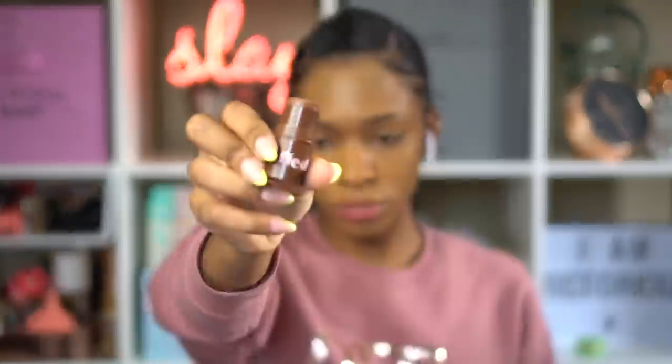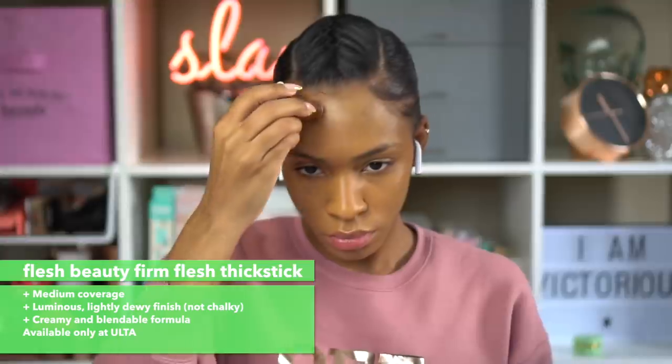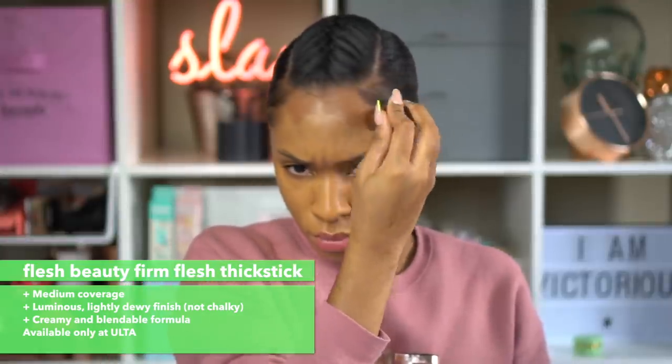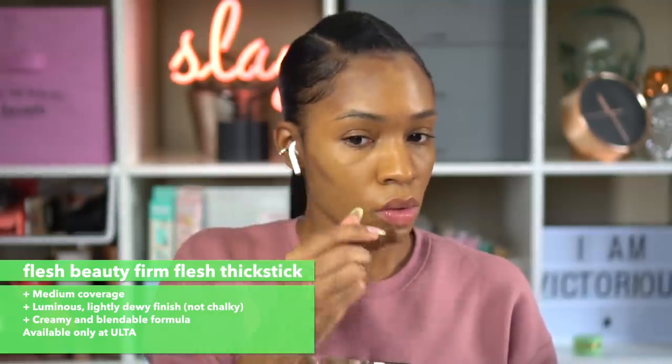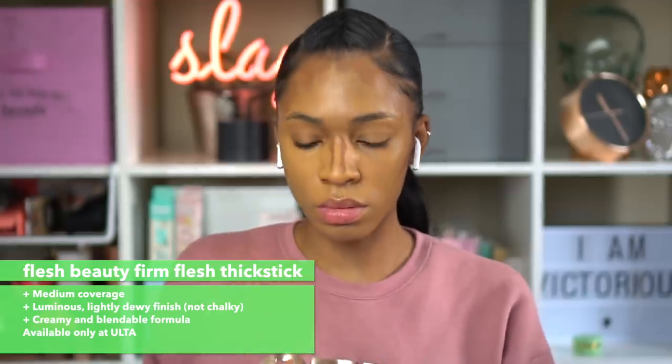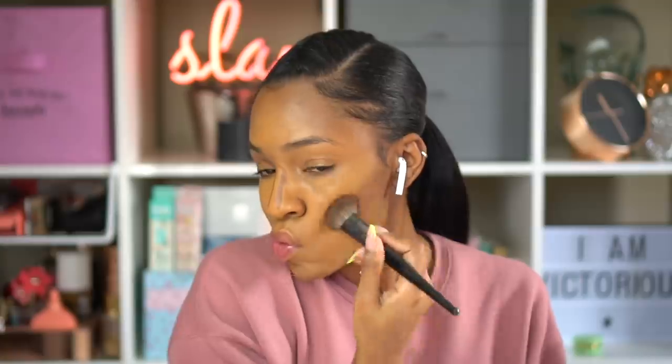This is the Flesh Beauty Thick Stick foundation. I love these Flesh foundations — I use them every day for an everyday look but they work for layering as well. They're not really matte or dewy, they give a very natural finish. If you don't like to wear a lot of makeup but just want something to touch up, these are perfect. I also use this for contouring — this is the shade Hazelnut.